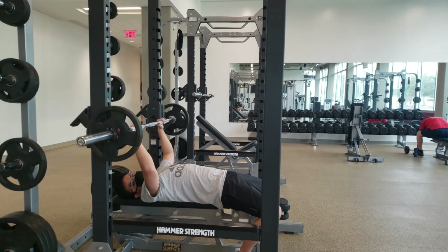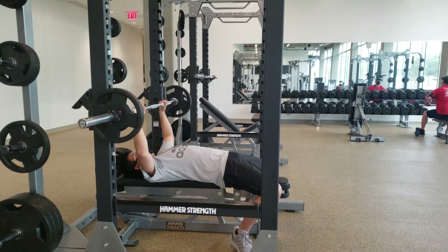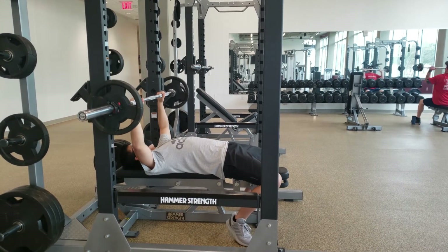Next workout is 10 bench presses. Make sure your movement is controlled, and if you're trying to go for heavy weights, make sure to have a spotter with you.